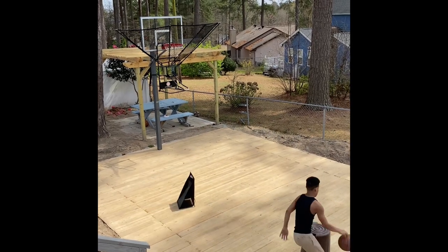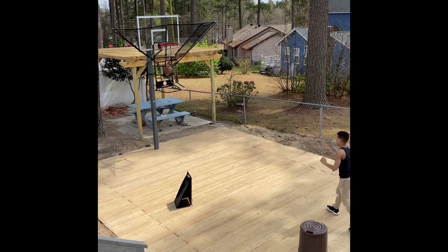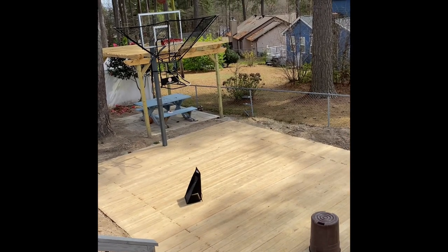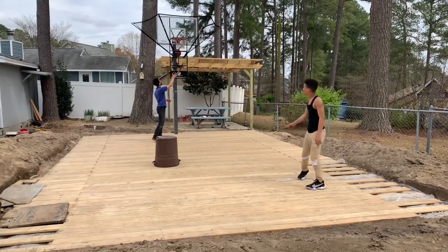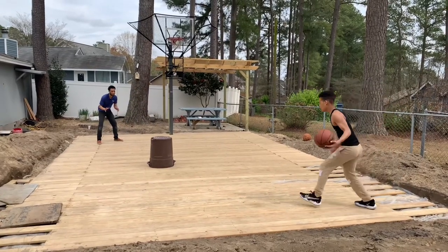I'll put the lines down and varnish it — I finished the back already at the time of this video but didn't get any footage. As you can hear in the video, it's got a really good bounce, which is what I wanted. You can hear the gym sounds with the feet, so it sounds like you're really inside a gym — you can really do your handles and stuff like that.